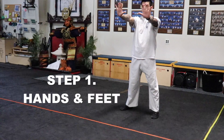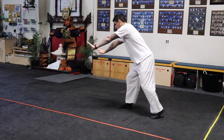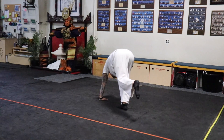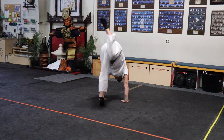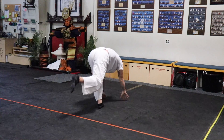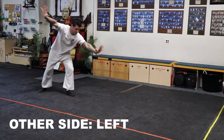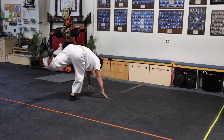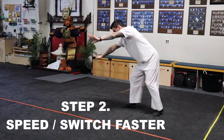Alright guys, step one: hands and feet. Hands need to go straight to the floor, pick up that first foot, jump and switch. The idea is getting the switch for your cartwheel — making sure that when your hands go to the floor, you pick the first leg up, jump and switch, and push off the floor aggressively.